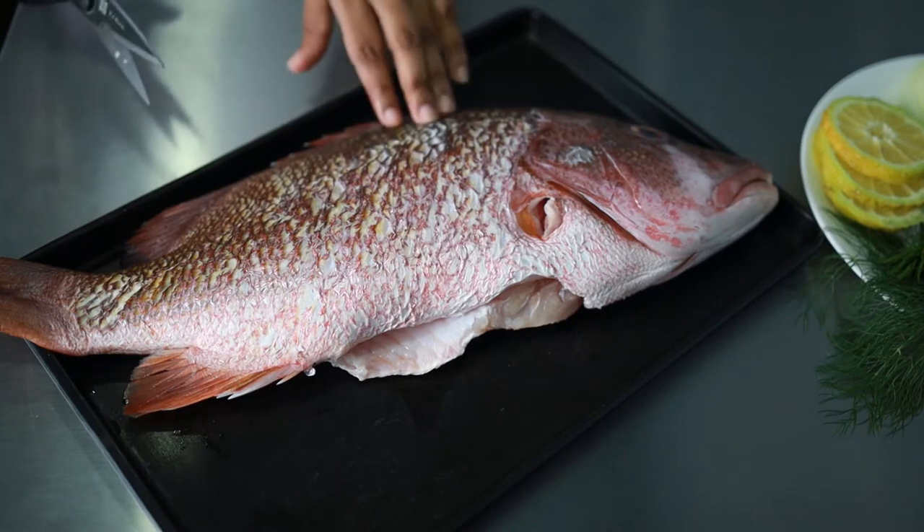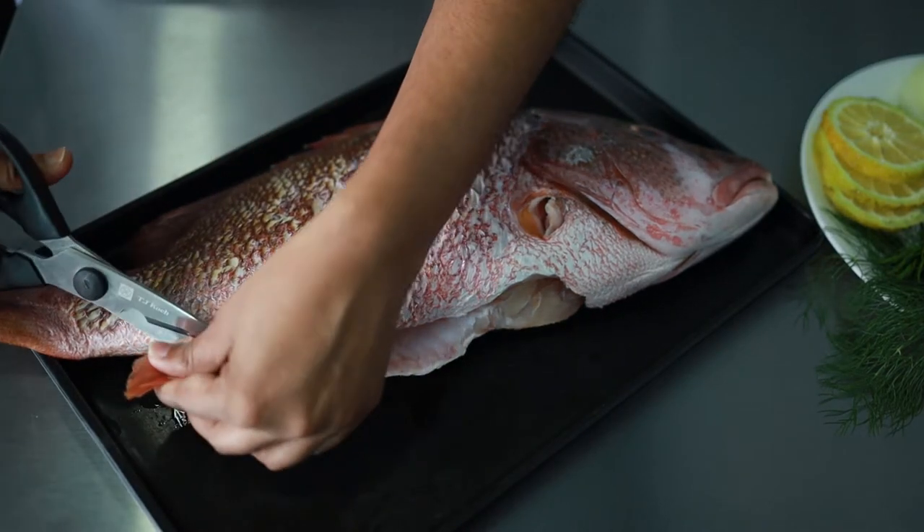So the scales of the red snapper have been removed already, so I'm just going to cut out the fins.